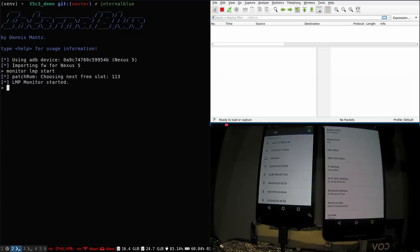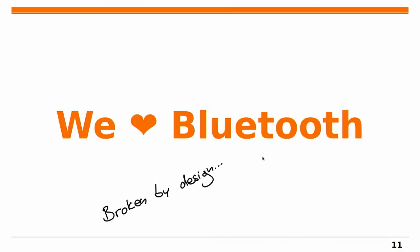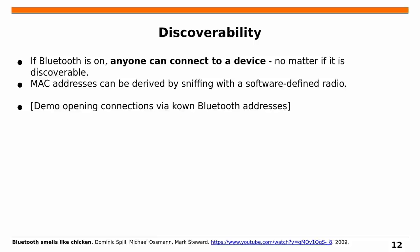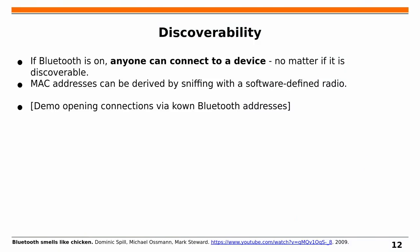We need a Bluetooth connection, but rather than just pairing devices, I want to show something more interesting. Even if a device is not set to be discoverable, it still accepts connections from any other device that knows its MAC address — without prior pairing. The user won't even notice because the device doesn't trigger the pairing process. By finding out the MAC address of any device, you can connect to it at the LMP layer and start communicating. Finding the MAC address is also not that hard, as shown in the talk 'Bluetooth Smells Like Chicken' by Dominic Spill, Michael Osman, and Mark Stewart.